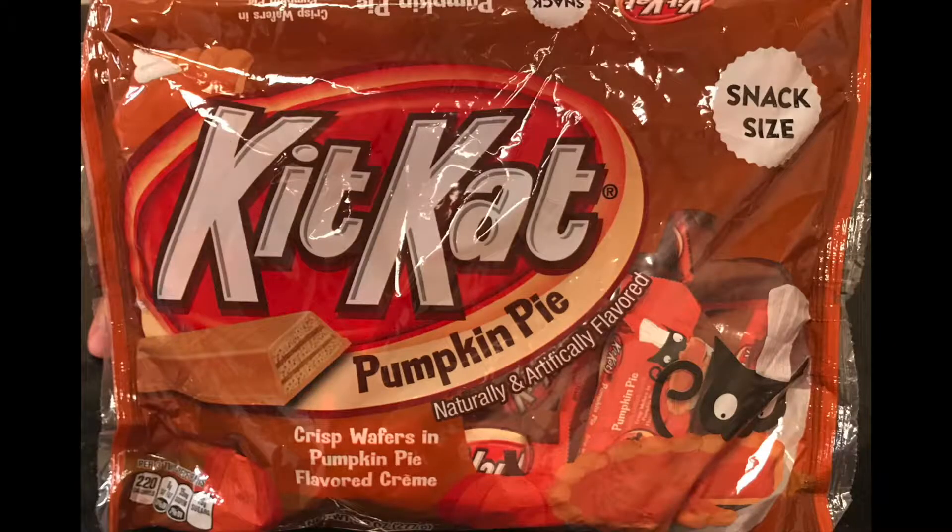Pumpkin Pie Cream is a white girl's drink. Hello CenterNet! Today we are going to try Kit Kat Pumpkin Pie. This is crisp wafers and pumpkin pie flavored cream. It has a cute little kitty on the package.